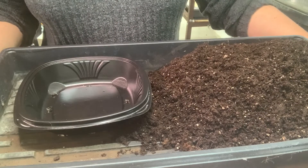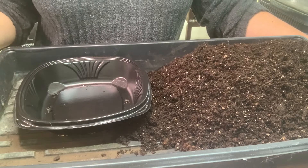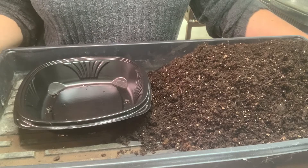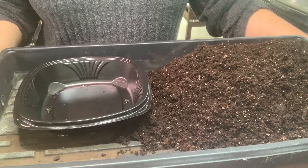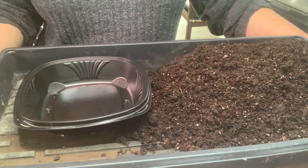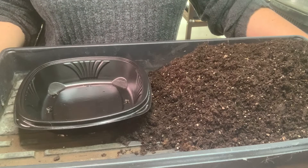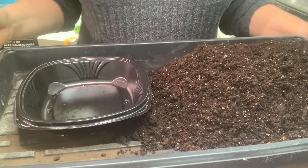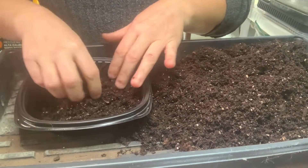I forgot to mention — I used to use seed starting mixes but found they got too expensive for how much you get in a bag, so I've just gone with potting mixes with no fertilizer in them. When seed starting I don't want fertilizer in the potting mix because the seed has everything it needs at that time. If there is fertilizer in it, the seedlings just get leggy — that's been from trial and error.